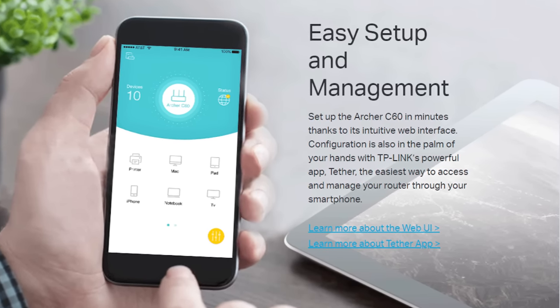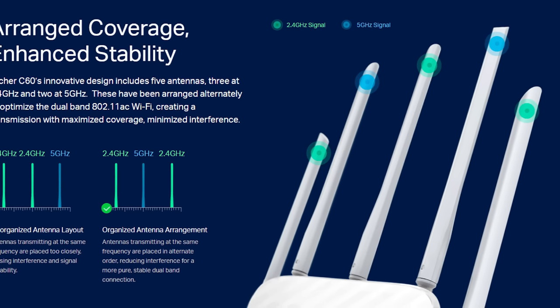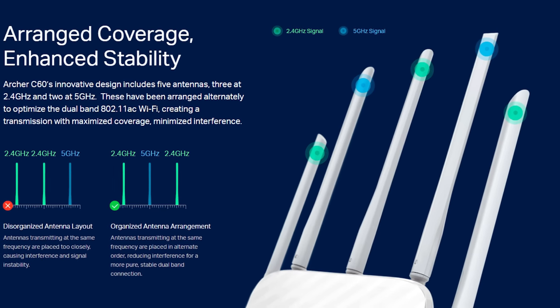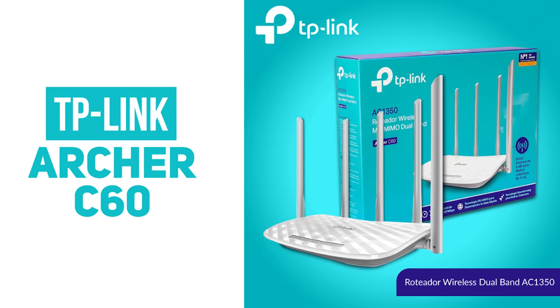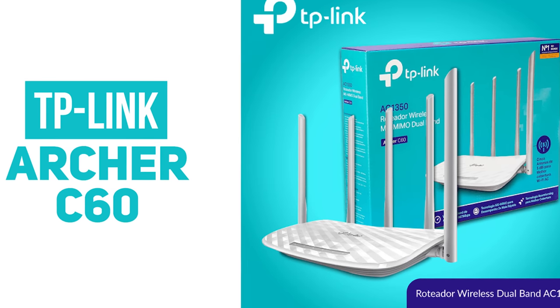The Archer C60 router is one of the best routers in its category. The user review for the Archer C60 is very positive, and the price is not much higher than the standard position. If you have 3 or more users, the router may not be the ideal option.